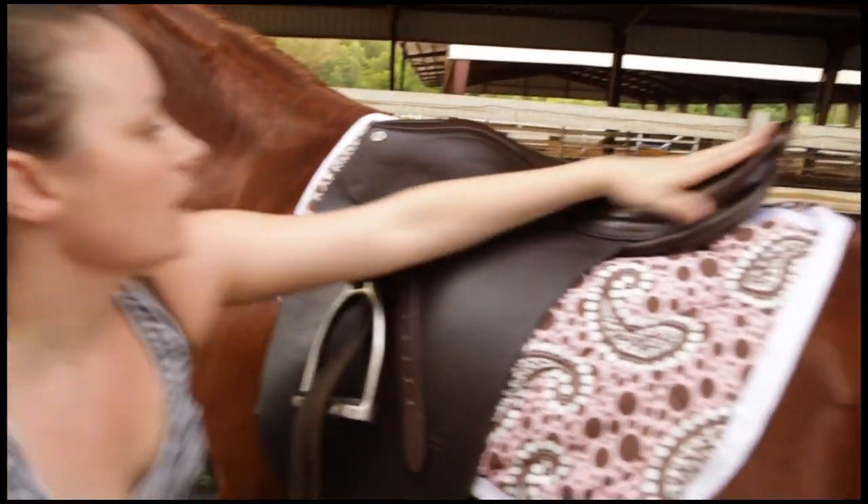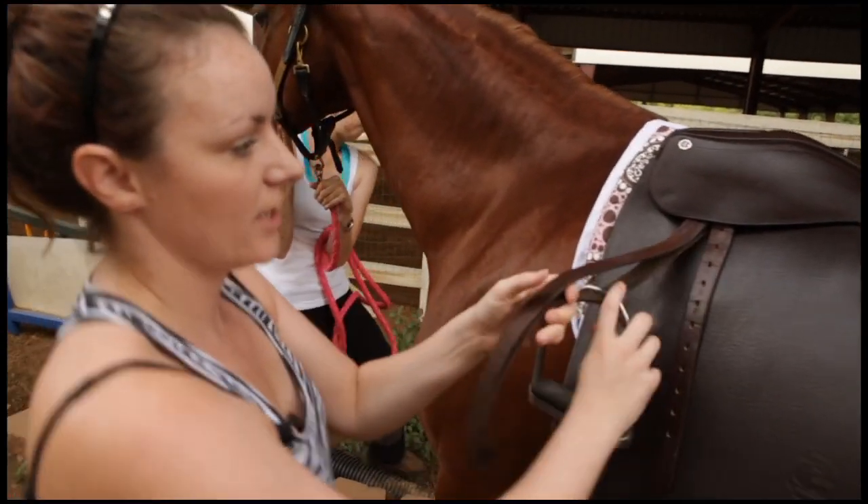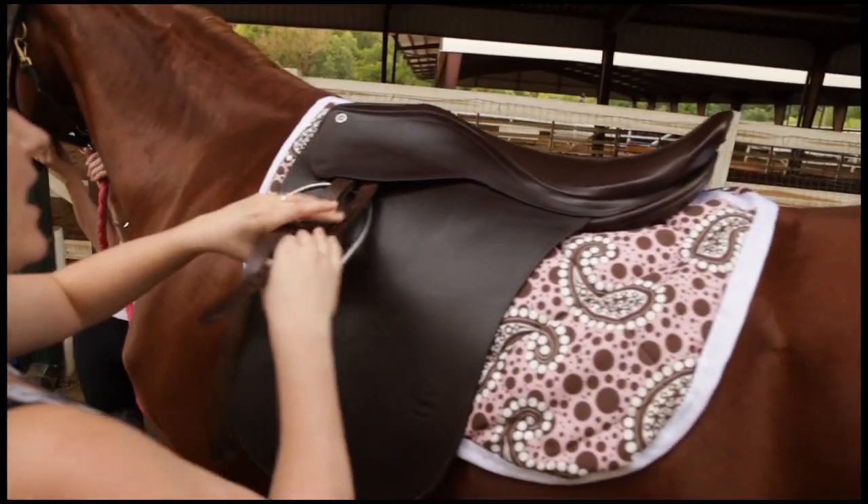This saddle is so beautiful and shiny because these people clean and condition their saddle every day, which is really important because you don't want your leather to crack.